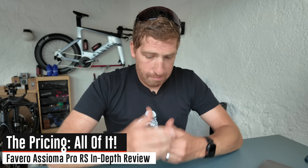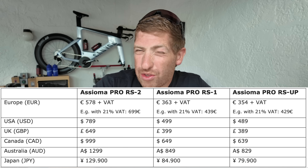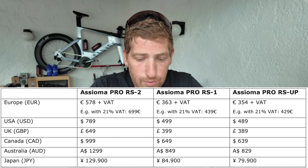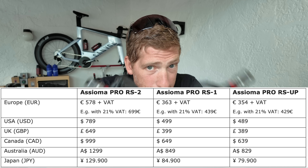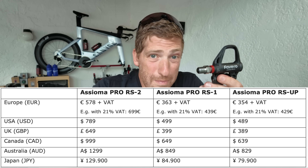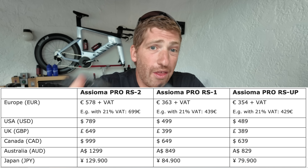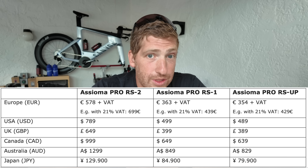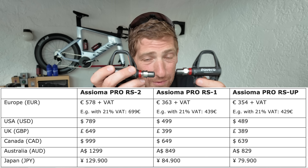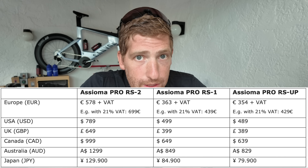On pricing, there are basically three different versions. Number one is a dual-sided version — that's two power meter pedals. Number two is the single-sided version, where you have one power meter pedal and one dummy pedal with no electronics. And then the third option is an upgrade path, where if you bought the single-sided version and later want to upgrade to dual-sensing, you can do that — pretty much the same as all power meter companies.